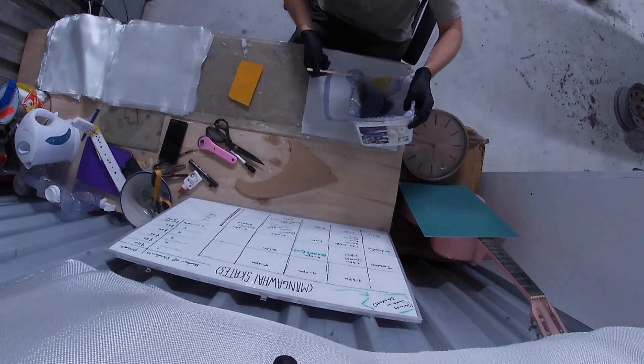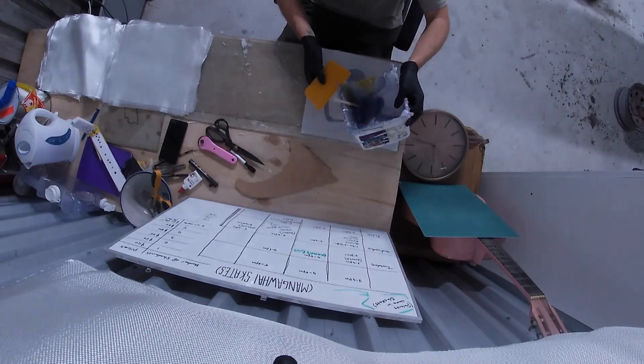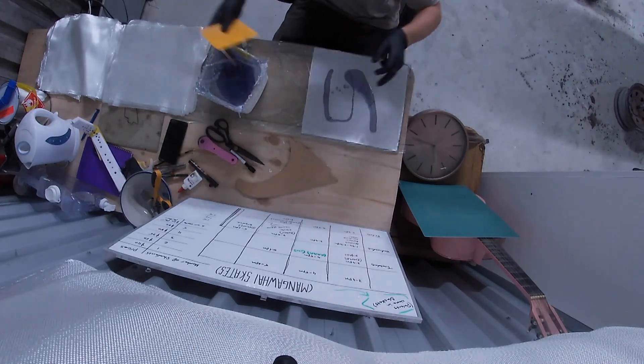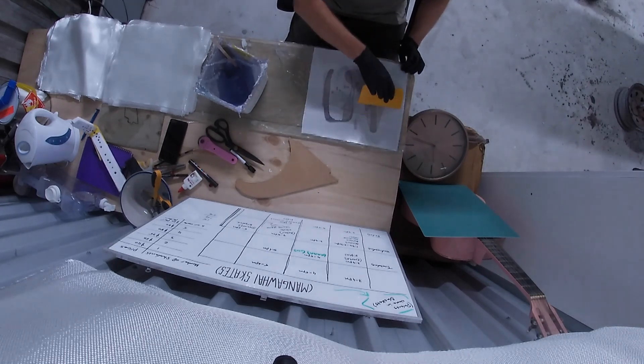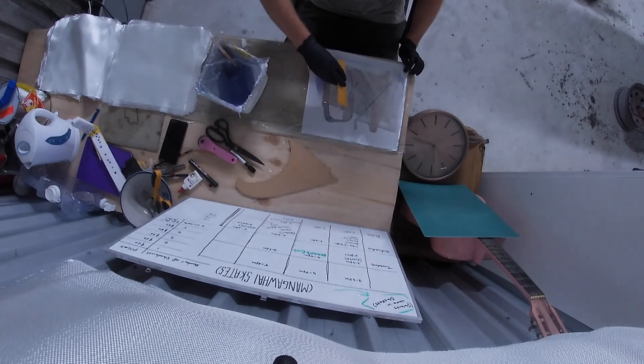We're just going to wet them out nice and flat to the glass with the squeegee. You can use a roller — we'll get into that maybe a little more down the track — but for now I'm just squeegeeing up the first layer and then we'll add the next. I'm rotating these so my first layer is a 6 ounce, second will be a 4 ounce, next will be a 6 ounce, switching in between the 4 and the 6.